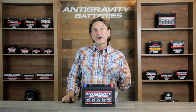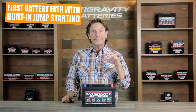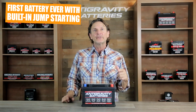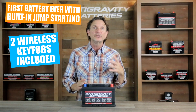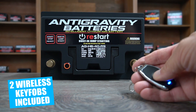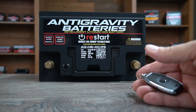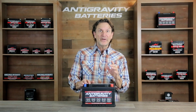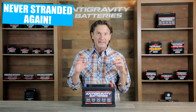What sets the Restart batteries apart from any other battery available today — or for that matter in the history of starter batteries — is the fact that our battery has the first ever built-in wireless jump-starting. Each battery comes with two wireless key fobs, and in the event you over-discharge the Restart battery, you simply press the button on one of the key fobs, start the vehicle, and drive away. It's that simple and anyone can do it.